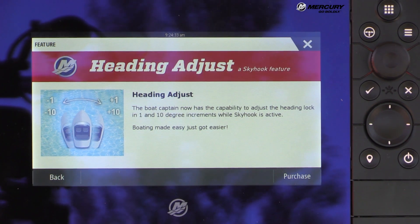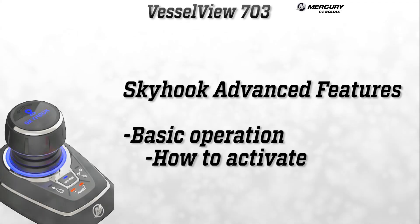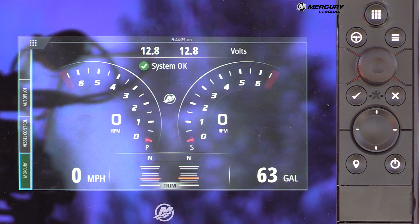To purchase any of these functions, users go to a website and download an access code. Kevin Muth will now go over the basic operations of the new advanced Skyhook features. He has purchased unlock codes for Heading Adjustment, Drift Hook, and Bow Hook and will demonstrate how to enter these codes and unlock those features.